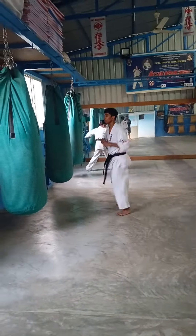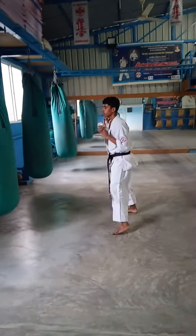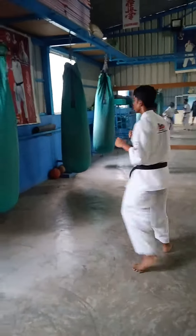Same leg. Move. Yes, good. Focus on your guard also — guard is very down.